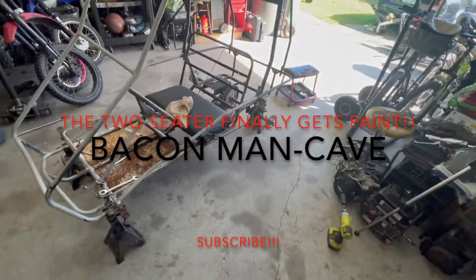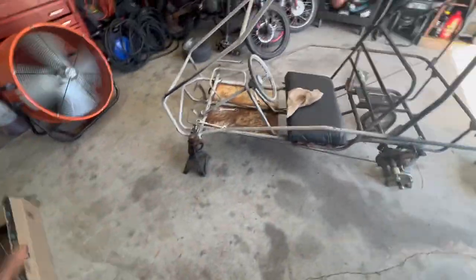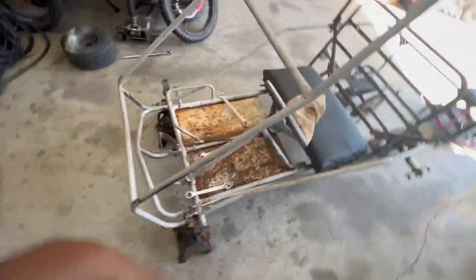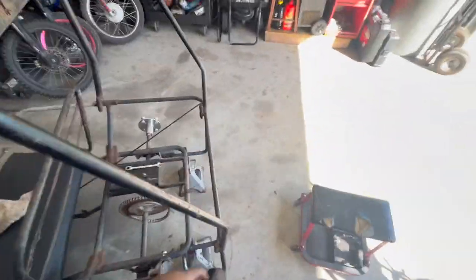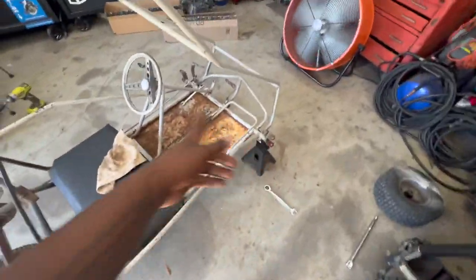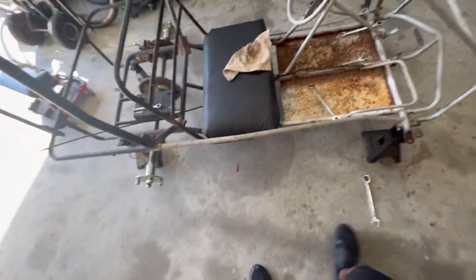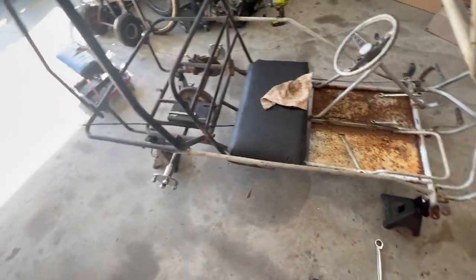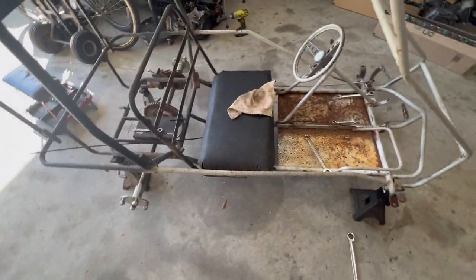The time has finally come — I finally got off my butt and I'm gonna go ahead and paint this thing. I already got the wheels off. I'll show you in a second, along with the linkage for the steering. I'm taking the rear axle off, then the brake, finishing taking the seat off, and then I'm gonna grind, sand, hopefully take the steering wheel off, and paint this thing white. Going with white — I'm doing white, and the wheels will be black.